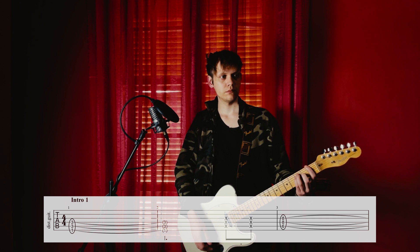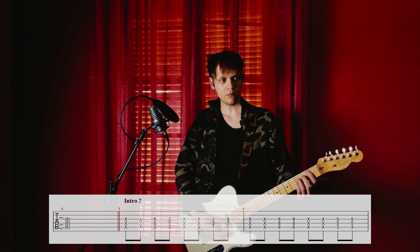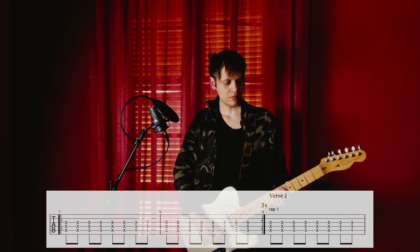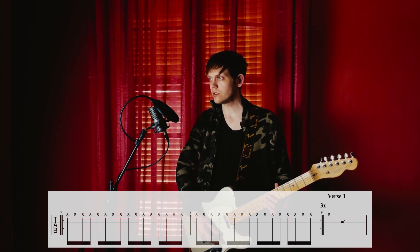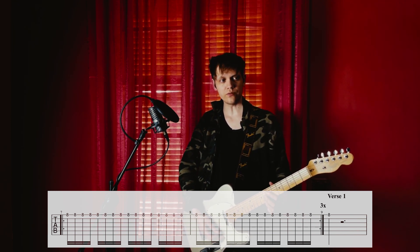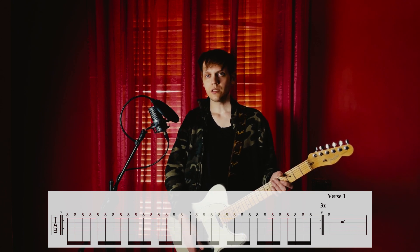Intro 1, then intro 2. The 2nd guitar starts playing on intro 2, on the 3rd and 4th quarters. It plays just one note — one quarter of a note at the start of verse 1 — and then for the rest of the song, the 2nd guitar doesn't do anything much different from guitar 1. So let's keep moving with guitar 1.